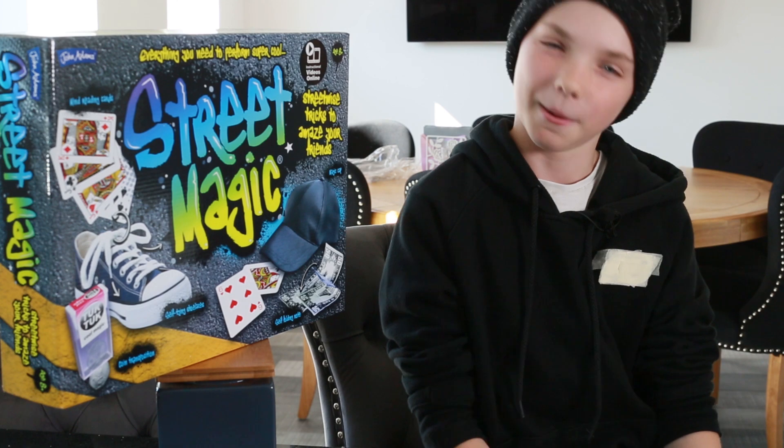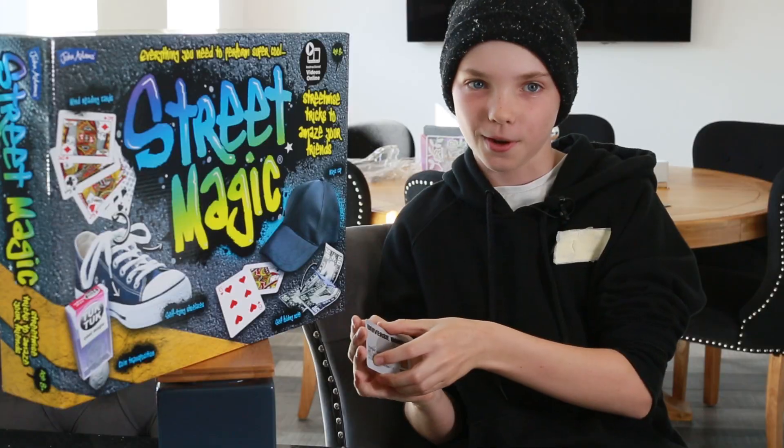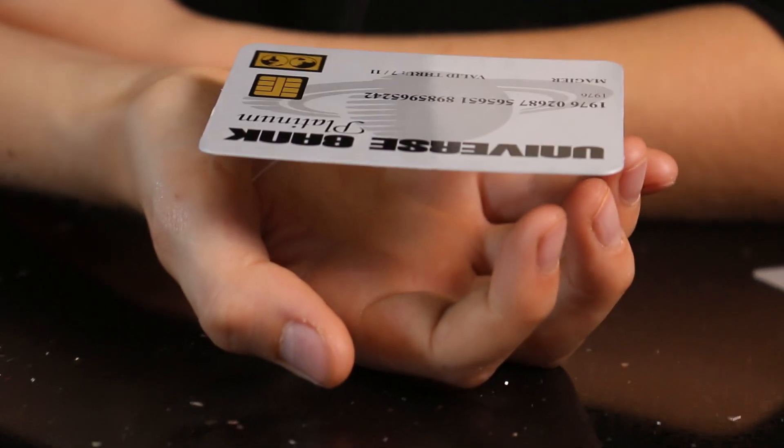Want to see another trick? Let me show you this one. So as you can see I have two credit cards here - I can make it float. Rise, credit card!